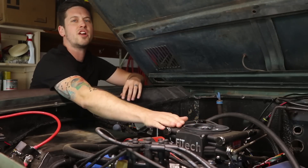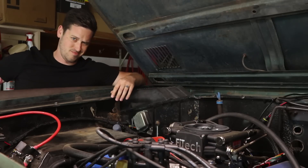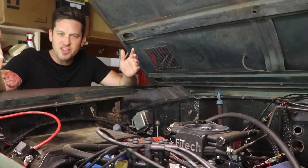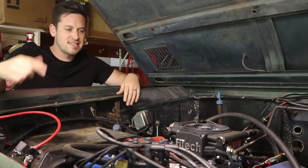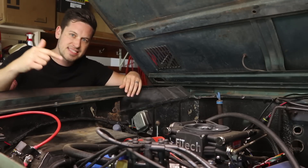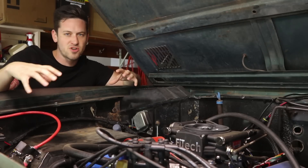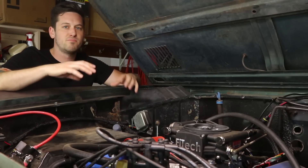Do you want electronic fuel injection on your Ford 302? Here's how. Thank you so much for sticking around and watching. Today I am going to be working on installing the Phytek GoStreet EFI-4, 600 horsepower, on my 1975 Ford Bronco.